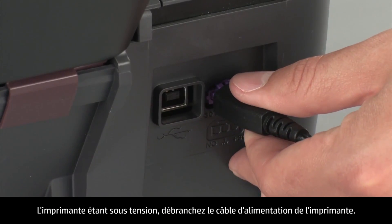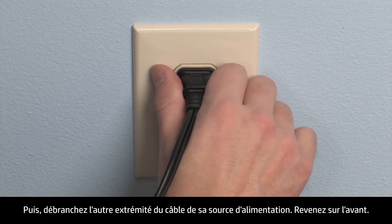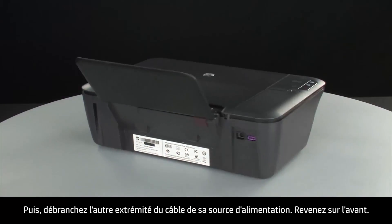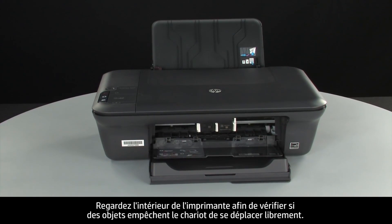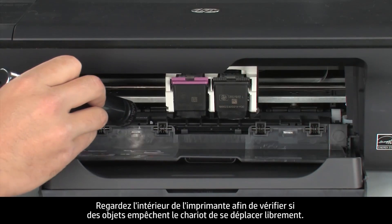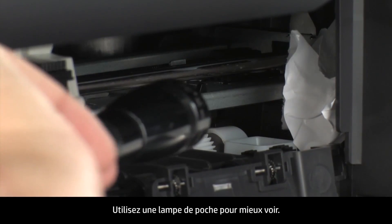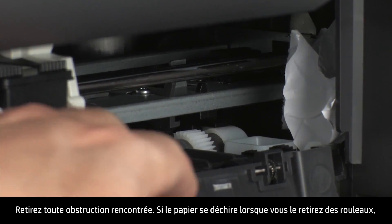While the printer is still on, disconnect the power cord from the printer, then disconnect the other end of the power cord from its power source. Turn to the front. Look inside the printer and check for obstructions around the carriage that could prevent it from moving. Use a flashlight for proper viewing. Remove any obstructions that are found.